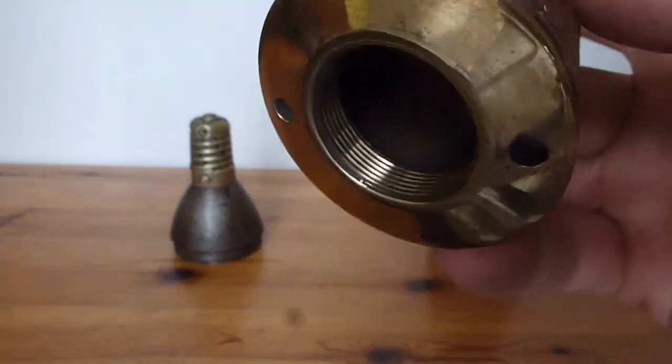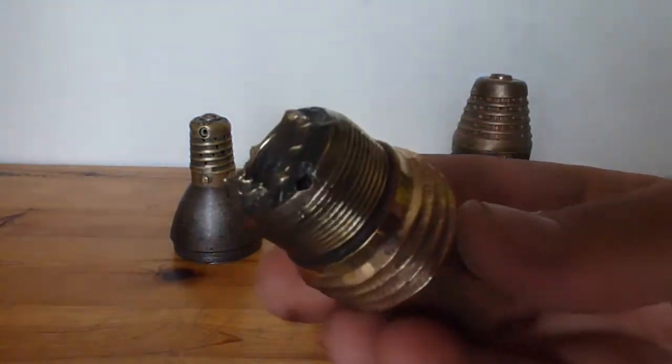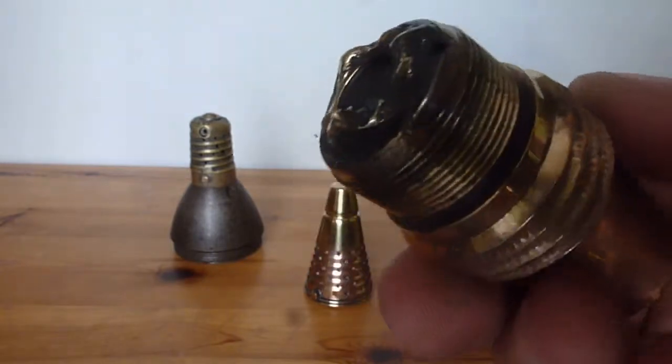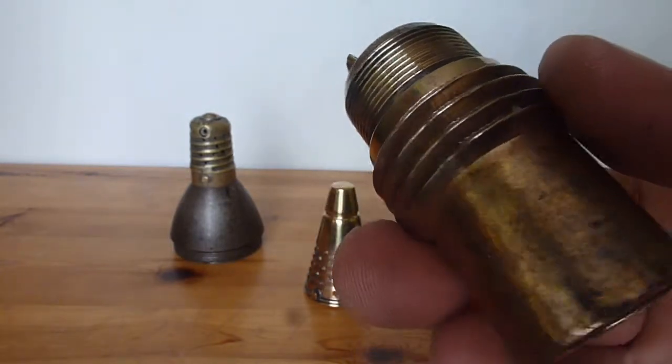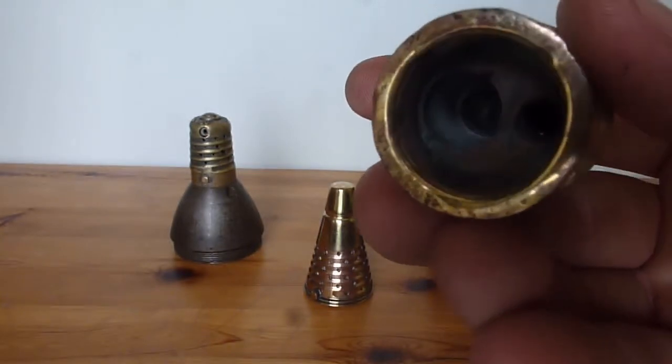You can see the threads in there are in really nice condition. And if I show you this, you can see it has exploded at the top, so this fuse has been fired and used. But you can see in there there are threads as well, so something would have screwed in there originally.